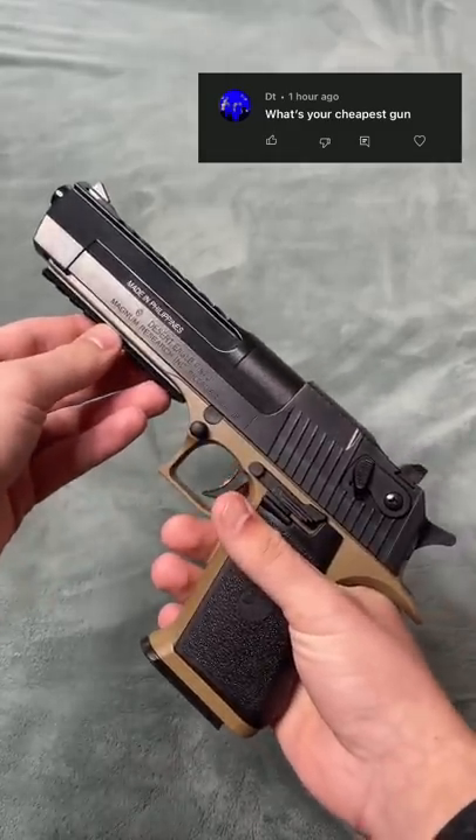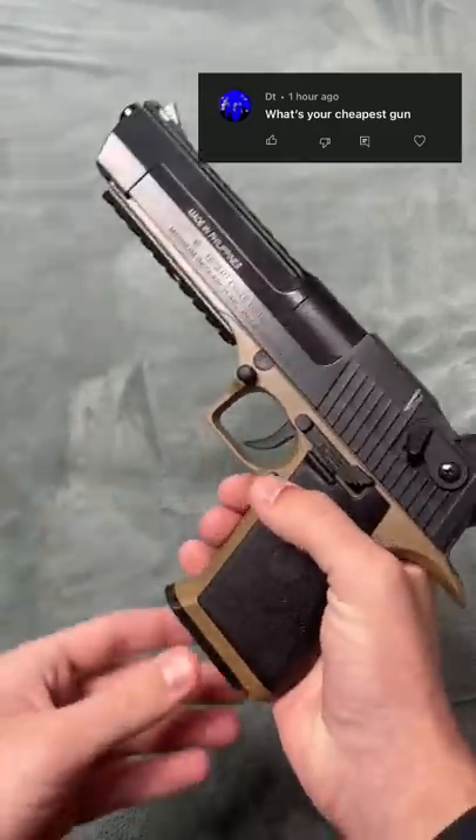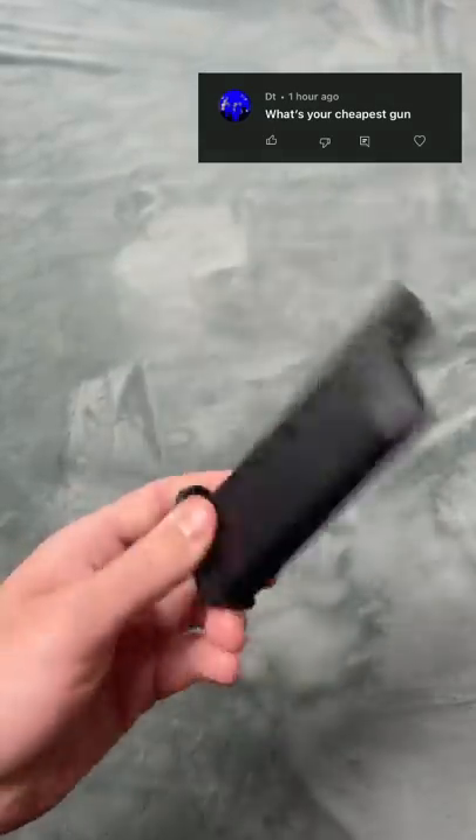This pistol actually shoots 175 to 220 FPS with 0.12 gram BBs. And it actually features a 190 round pistol mag.